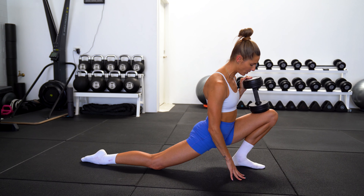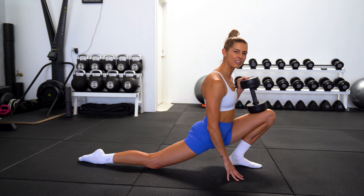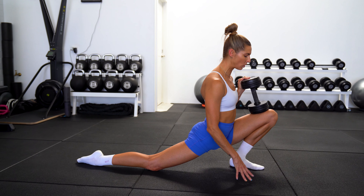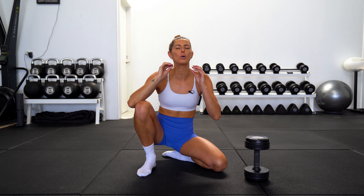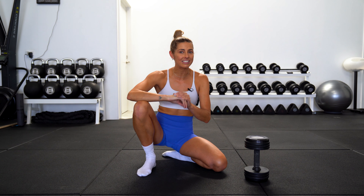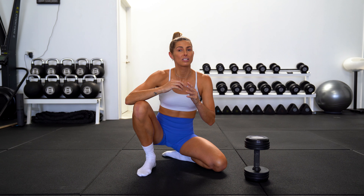Moving into exercise number two, we are gonna stay down on the ground. For this exercise, we need a nice heavy weight — I am using 12.5 kilos or about 27 pounds. So find a dumbbell, you can also use a kettlebell, and we're gonna come into a lunge position. Bringing the left foot forward, we're gonna place the dumbbell onto the thigh, just above the knee.